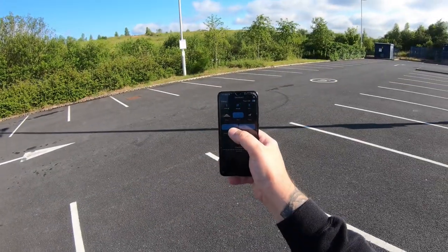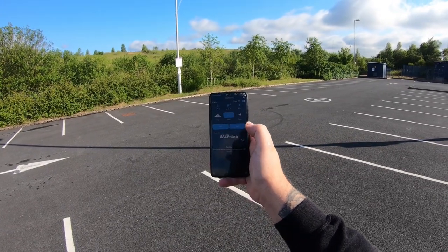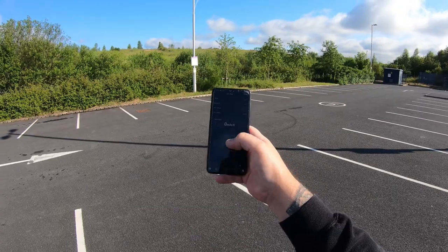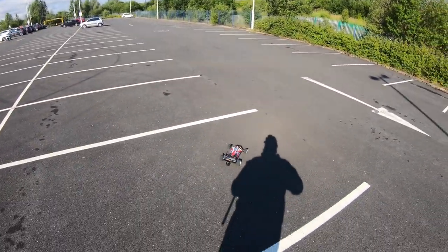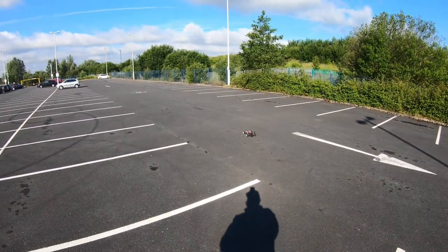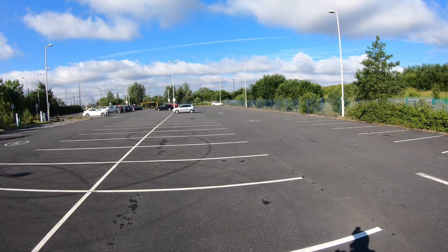Sky RC zeroed out. Start — quick pass. It's got the 2200 mAh Turnigy 3S LiPo.